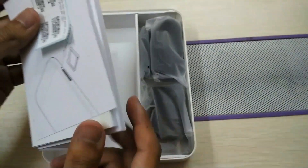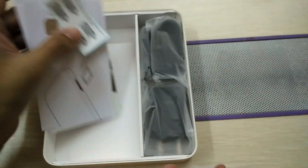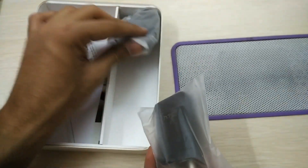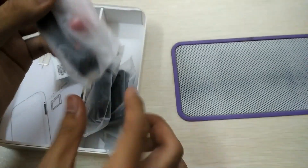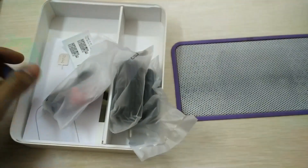The device has a great look and feel. Let me show you the in-box accessories while it boots up. We have the user manual, getting started guide, and all the documentation. This is the SIM ejector pin to open the SIM card port — only a single nano SIM can be inserted.